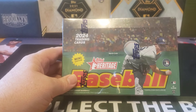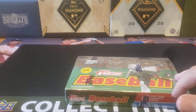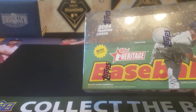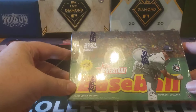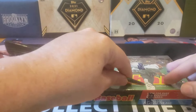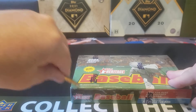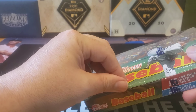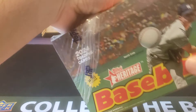Topps Heritage this year is based on the 1975 Topps design. One of the unique things about 1975 Topps is they also had a mini version that was sold separately in packs. They've actually made a version of that. My hope is that this is kind of a one-off to keep the homage to 1975, and they don't do this next year with the '76 edition, which honestly is one of the worst designs of the 70s — if not the worst.